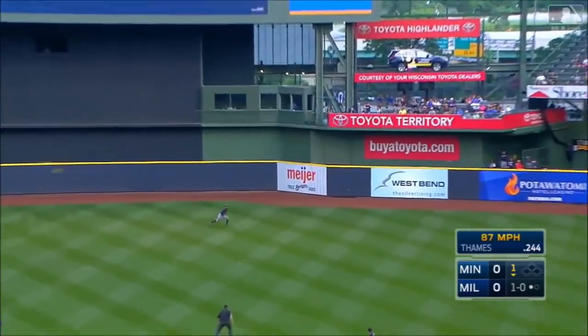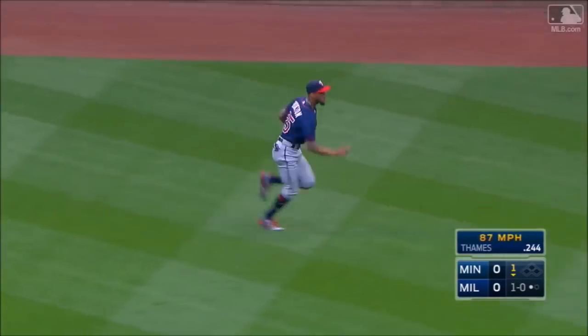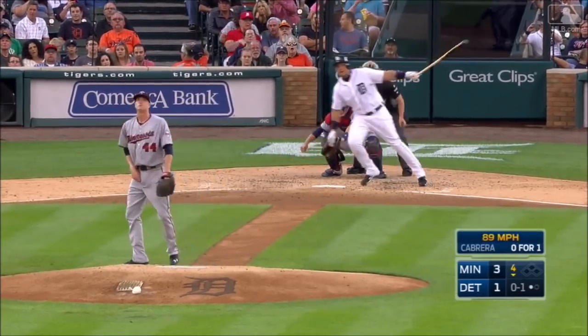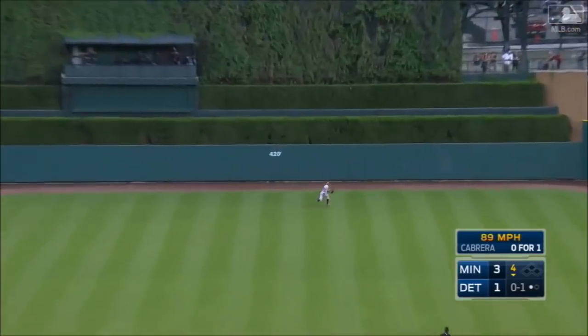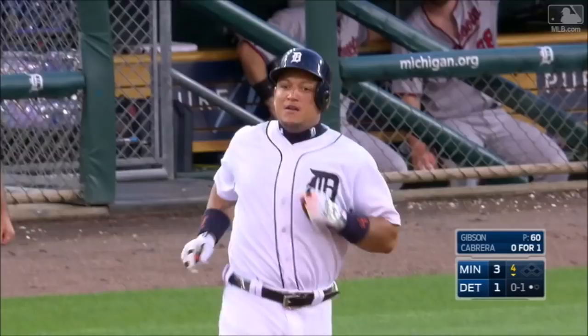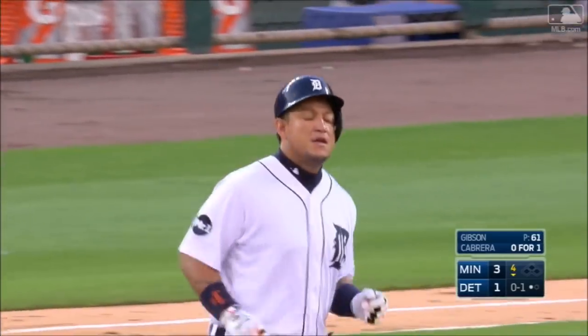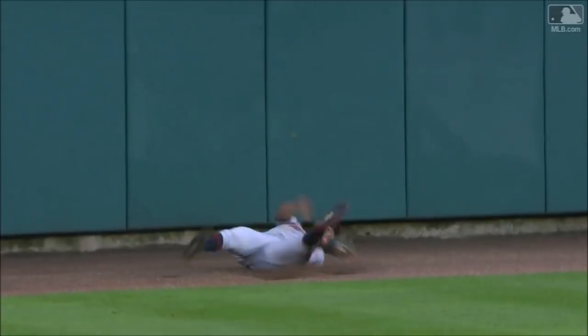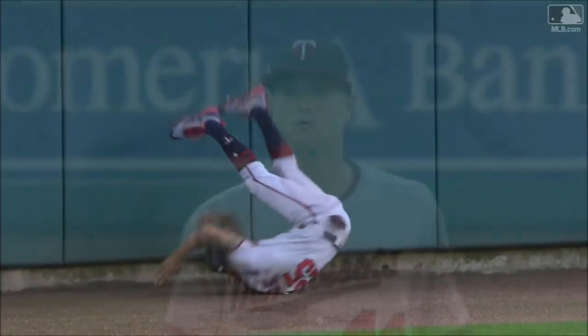That's to right center field. Buxton closing and makes it. Drilled to center, Buxton back, turning around one way or the other — oh, what a catch by Byron Buxton in center! Oh, my goodness! Byron Buxton turning one way and then the other, and a dive at the end.